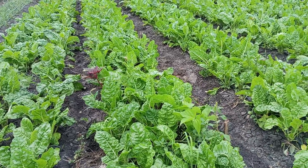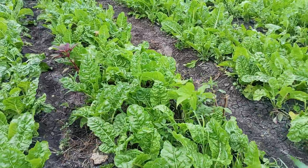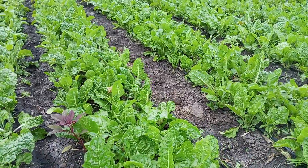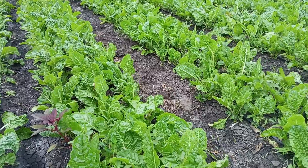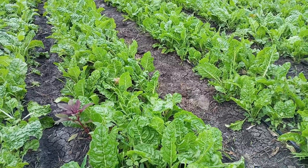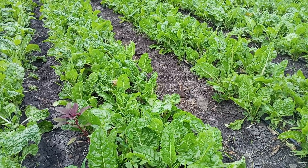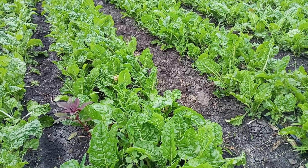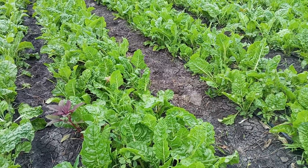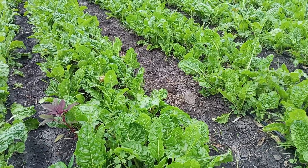Our spinach are doing well, they are healthy, and we have taken precautions as far as management of this spinach is concerned. Drip irrigation just works something marvelous as far as farming is concerned.